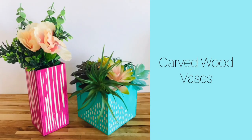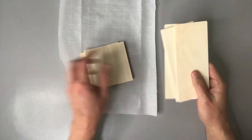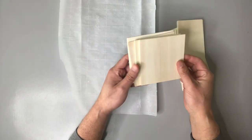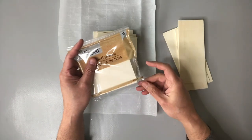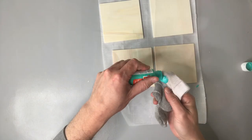These carved wooden vases originate from these little wood pieces that you get from Dollar Tree. They actually come in a pack and they've got a couple of different sizes — these that are longer and also these that are in a square shape. The square ones came in a pack of six and they are 4.5 by 4.5 inches.